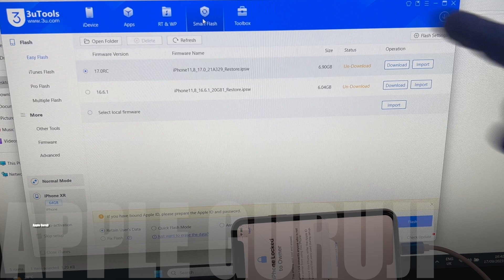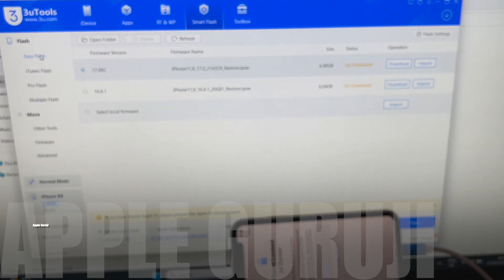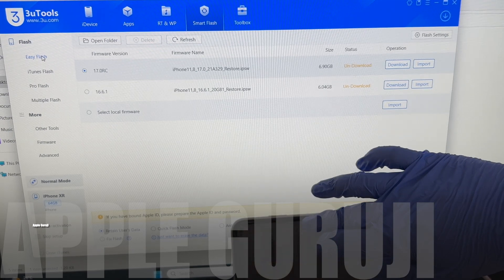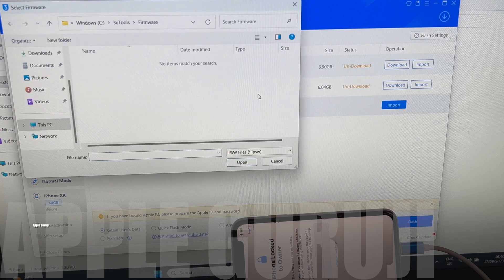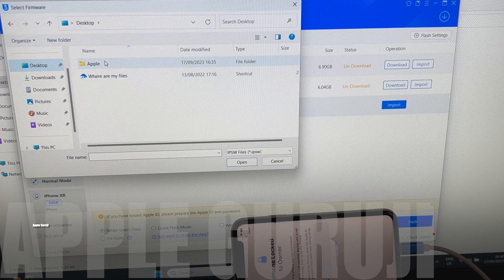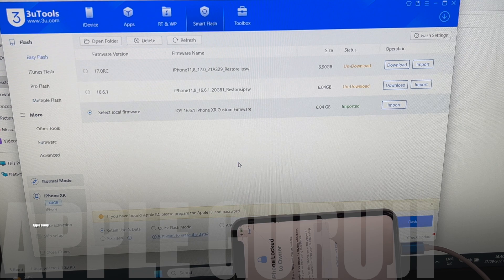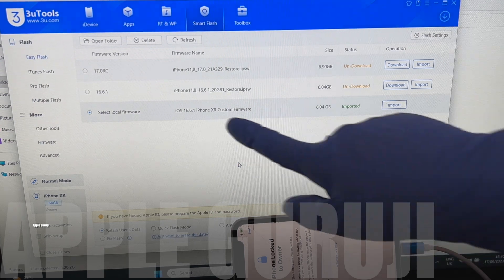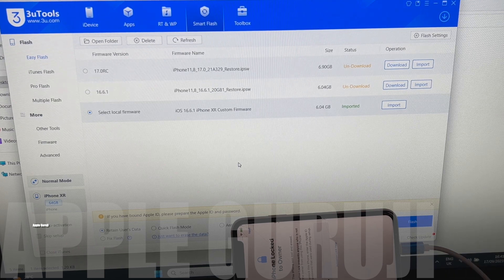Click on the Smart Flash option and then click on Easy Flash. Click on the Import option and navigate to the Custom Firmware location and select it. You can now see that iOS 16.6.1 custom firmware is imported in green color.